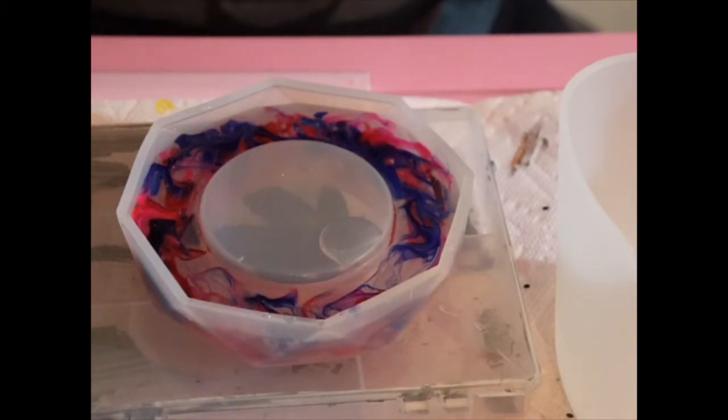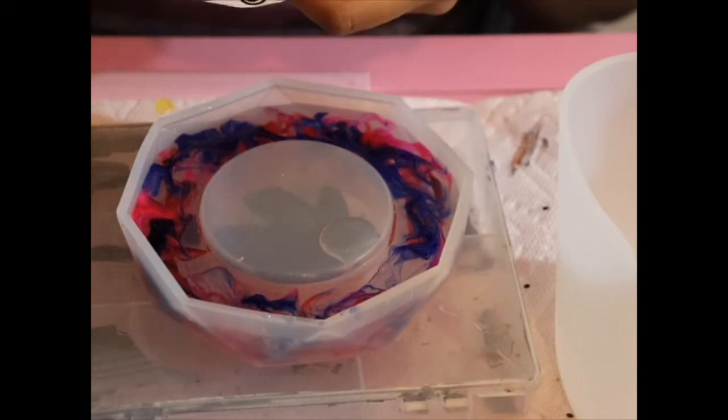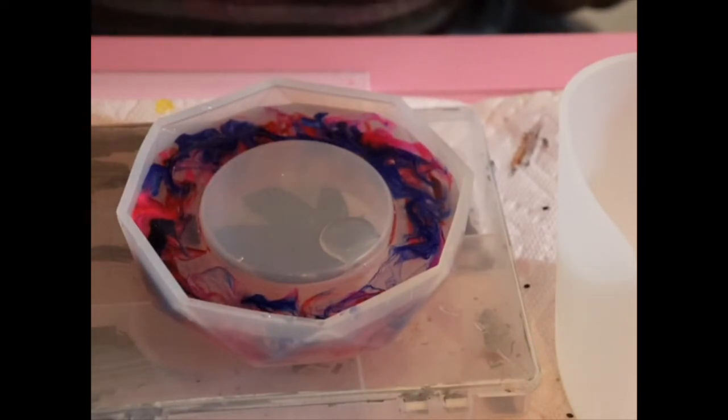I'm about to put the vinyl decal on. Make sure there is epoxy underneath the vinyl decal — I did a Bob Marley one after this and I'll be posting that video too. My Bob Marley one came out a lot better.